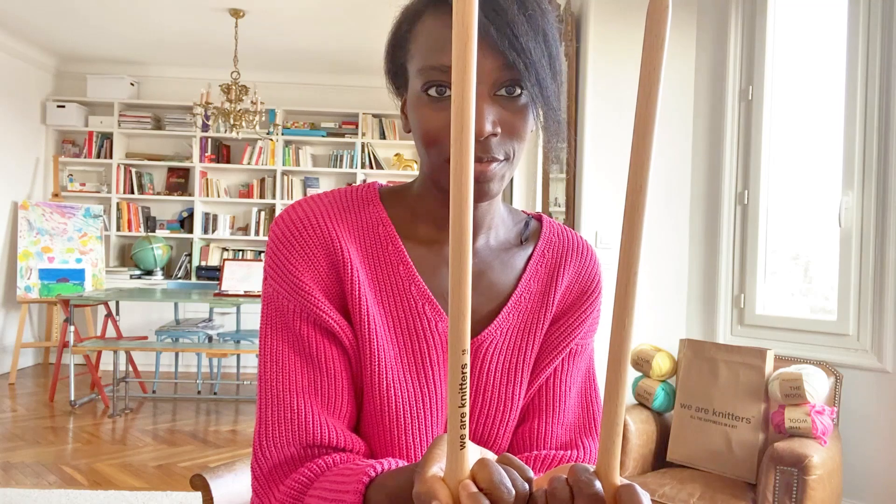Hi everybody! Today I will show you kids how to knit, and we will do this step by step. For the first step, we will do the first row. First of all, we need some needles and a ball of yarn.